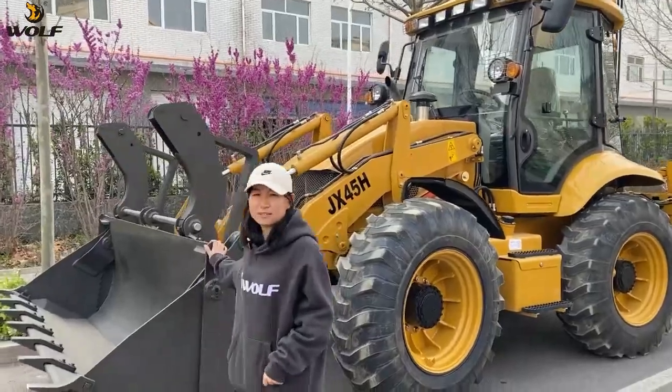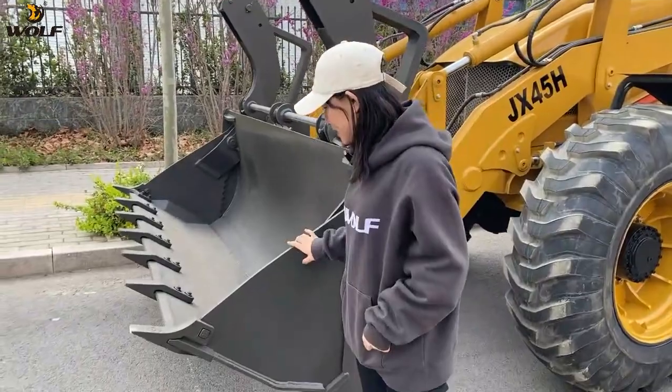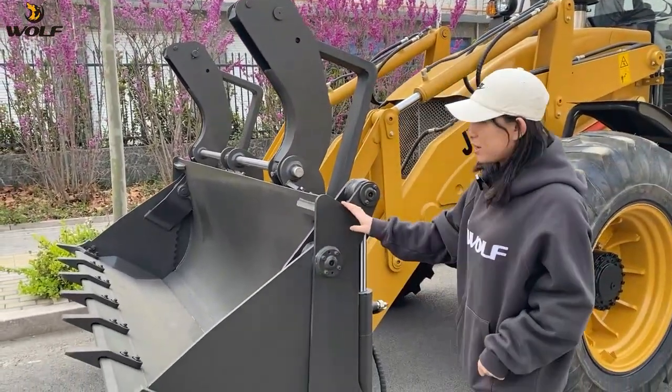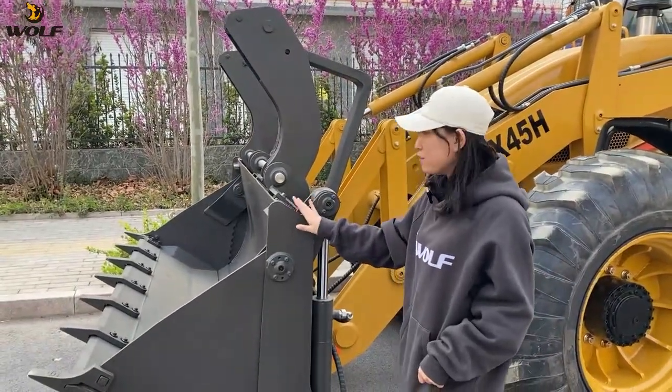This is a 2.5-ton loading capacity backhoe loader. You can see this is the 6-in-1 bracket. You can also change this bracket to the standard bracket or the 4-in-1 bracket.